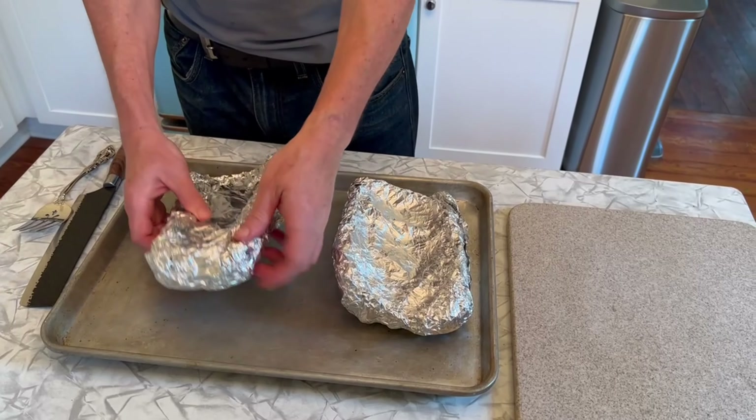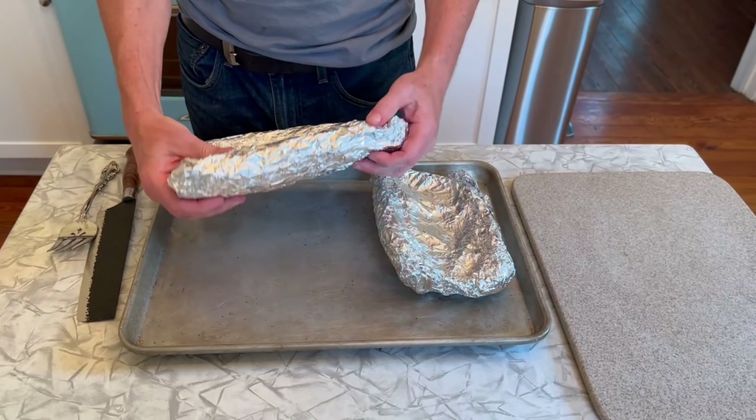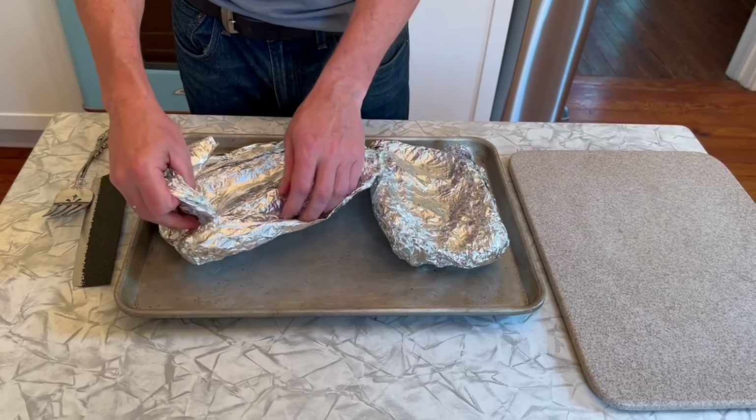If you want to put them back on the grill, spray it down with some non-stick spray, put your barbecue sauce on them, and go at 225°F on the indirect side. It'll firm up and add a little more smoke — the barbecue sauce mixed with the smoke is phenomenal. These turn out consistently amazing any way you do it. Pull them out, let them rest a little bit, and now it's time to unwrap them and see what we have.